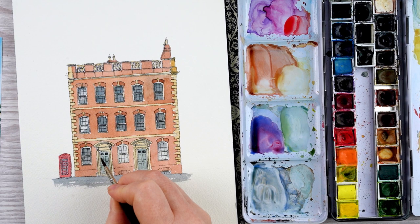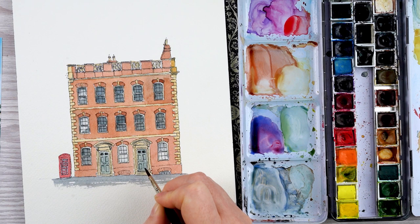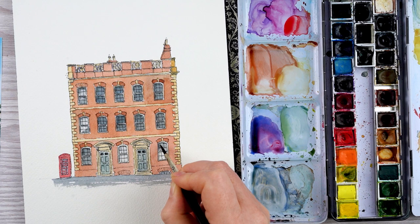The way that you do these shadows can really change the look of your building. It was quite a sunny day but it's a winter day, so the shadows aren't all that sharp or extreme — I'm making them quite subtle here. But if you want a painting to look really sunny, you make those shadows more prominent and it makes it look brighter.